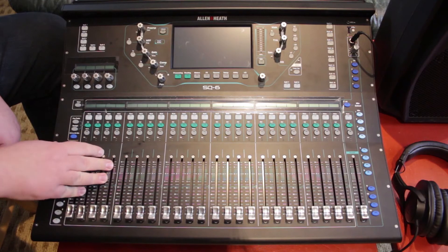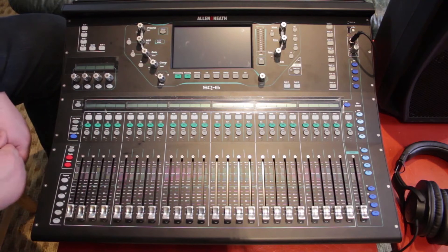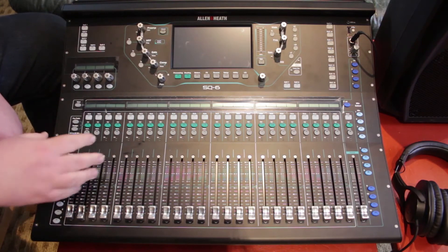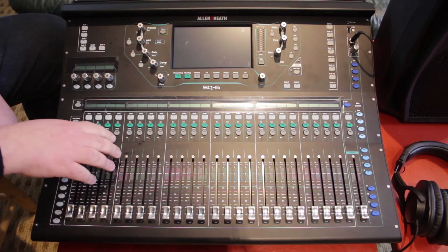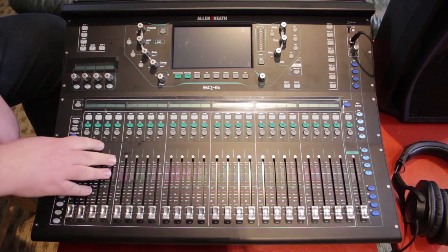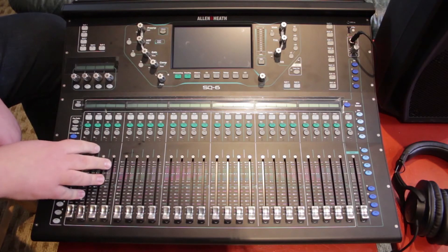Will the new 96 kilohertz peripherals work with the SQ6? Yes they will, and that's fantastic. The difficulty is that there is one S-link port available on the SQ6, and while you can plug multiple devices into that S-link port, they must all be either 96 kilohertz or 48 kilohertz — you can't have devices of different resolutions on the same S-link port.